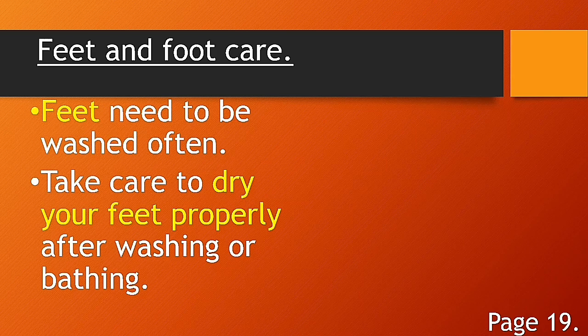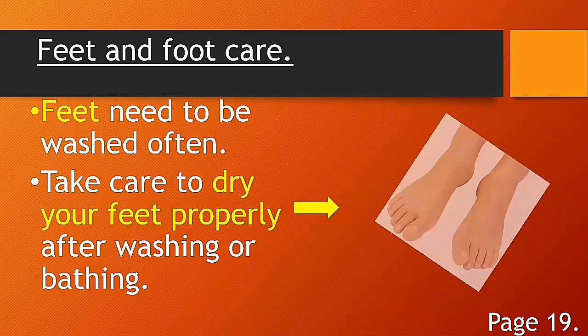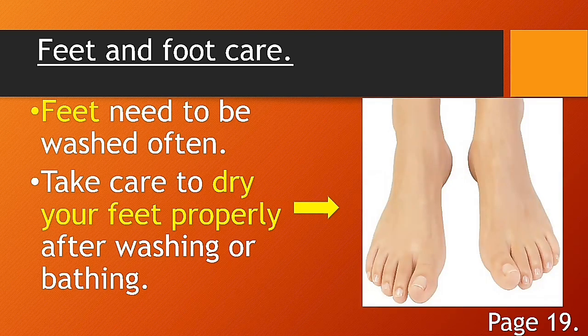Feet need to be washed often. Again — feet need to be washed often. So you have to wash your feet often. Next: take care to dry your feet properly after washing or bathing.